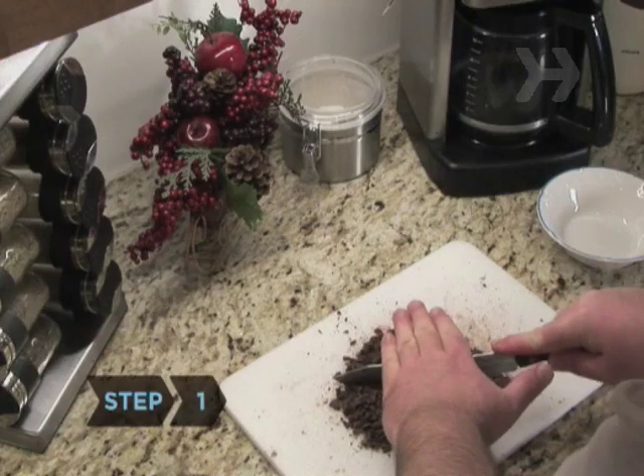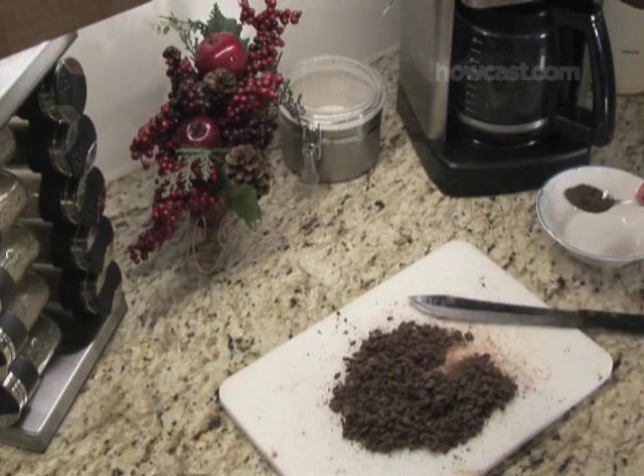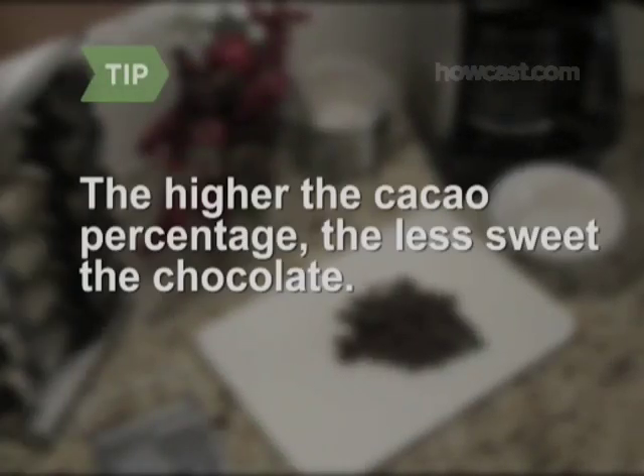Step 1: Finely chop or grate the chocolate, and set aside about two teaspoons for later. Use whatever chocolate you like — bittersweet, semi-sweet, unsweetened, milk chocolate, or a combination. Some chocolates label the cacao percentage, which is the portion that comes directly from the cacao bean. In general, the more cacao, the less sweet the chocolate.